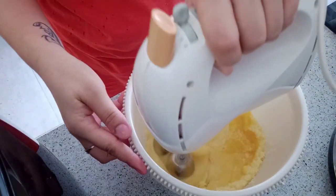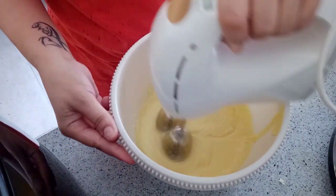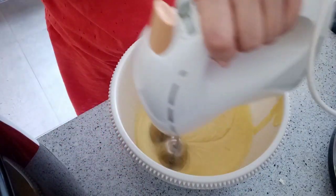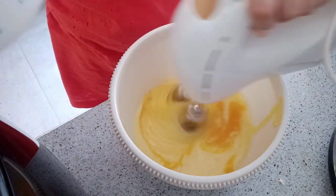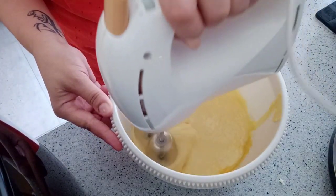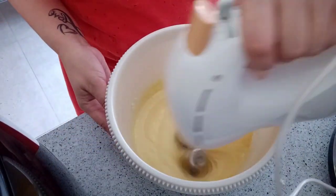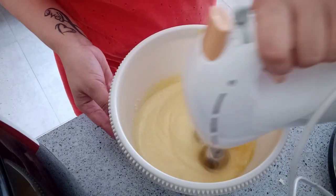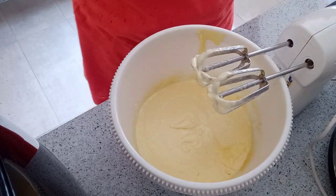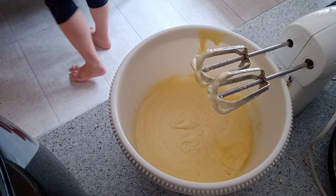We need three eggs in this recipe — we mix the eggs in one at a time.